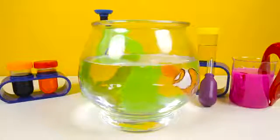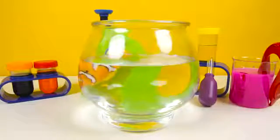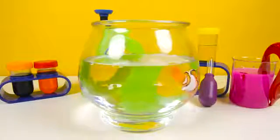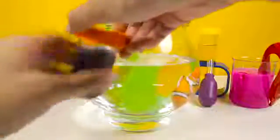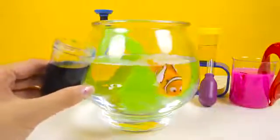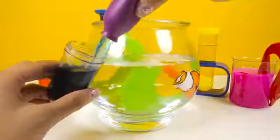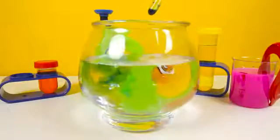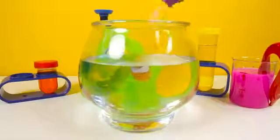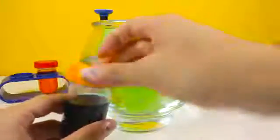But Dory is a blue fish and this fish is orange! OK Finding Dory fans, what is the name of this orange fish? Let me know in the comments! So let's take some of this special blue color and add a few drops to the fish bowl like this. Let's not forget to close the jar with this orange cap!